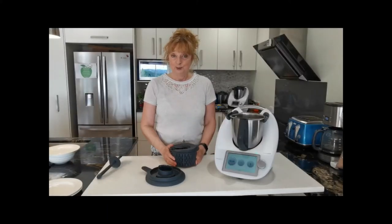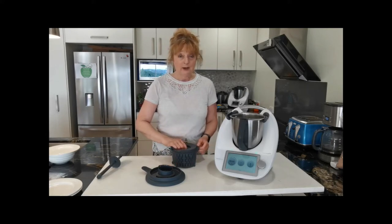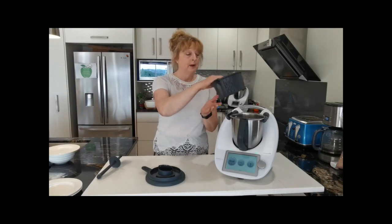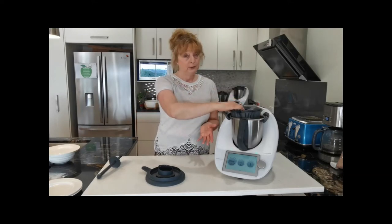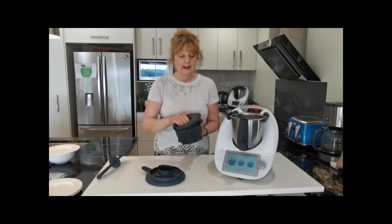Reason number two: you can actually cook more meat in there. So if you're cooking chilli and you don't want it to get broken down, you can put it into the simmering basket and pop that in with your sauce underneath.